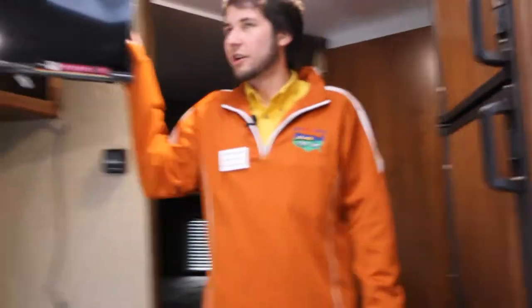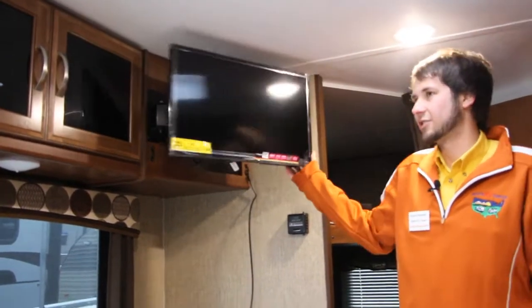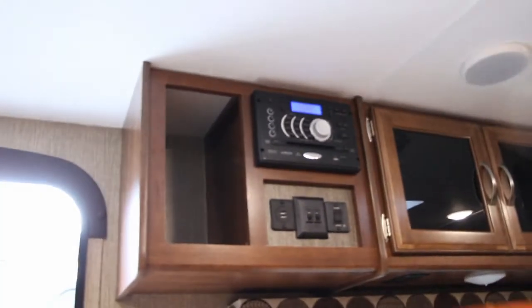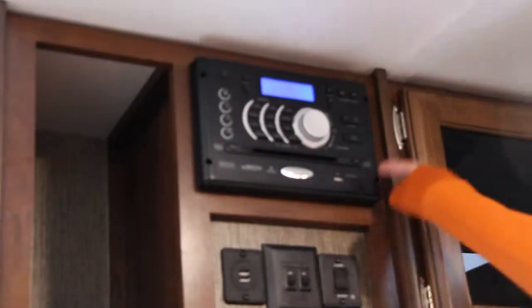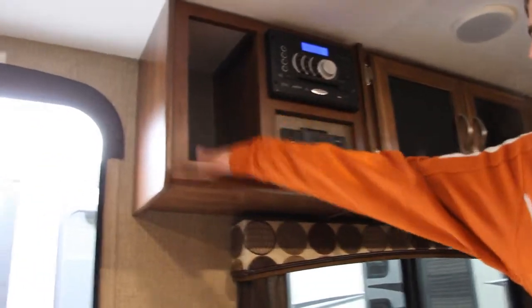Our Passports come equipped with a TV already installed — you can spin and rotate it in any direction so you can watch from anywhere. The radio on any Passport is also a DVD player, connecting to the TV and playing DVDs easily, as well as playing through indoor and outdoor speakers. This unit is also Bluetooth equipped, so you can connect your phone and play Pandora or any saved music through the indoor and outdoor speakers. Underneath, we have USB charging ports so you can set a phone in and charge very easily.